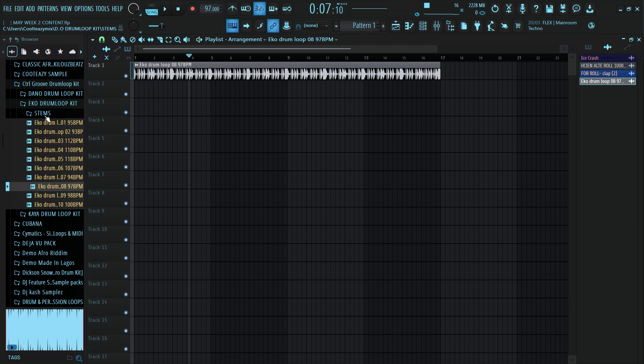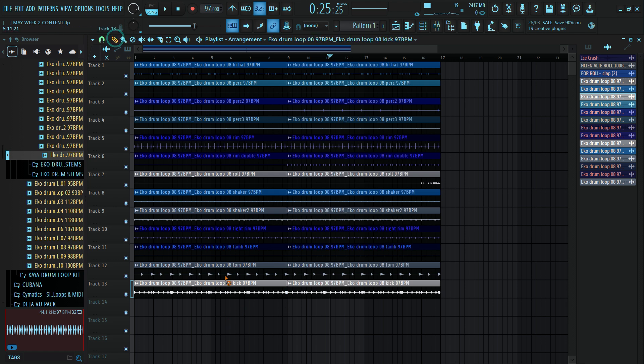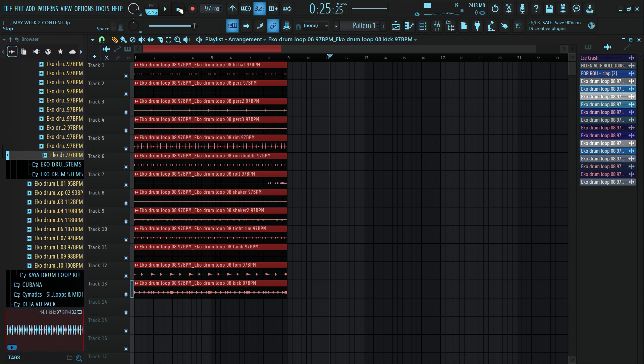Inside of this drum loop kit, you can look out for the stems in case you don't want some of the sounds, or you want to add extra drum patterns. You can just go into the stems, draw out the whole stems, and drag them to your playlist. I love the second eight bars of the drum loop, so I'll split it into two, remove the first part, and use the second part alone. Let's hear how it sounds. Yeah, this sounds good to me.